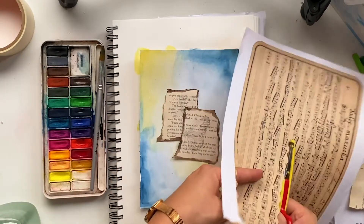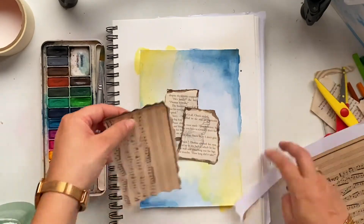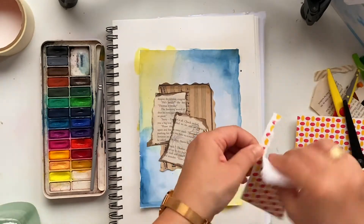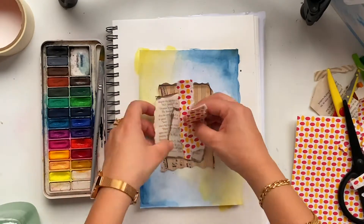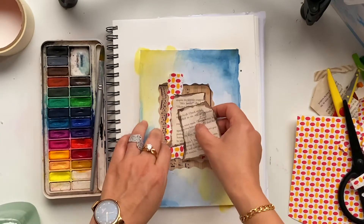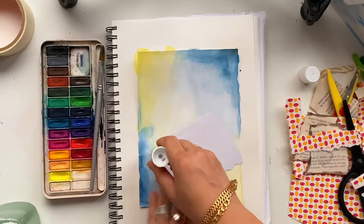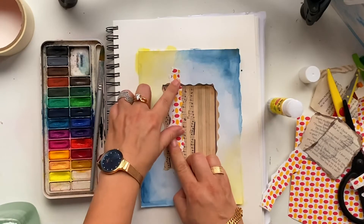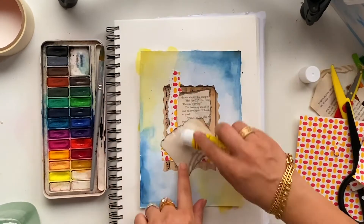I'm using the zigzag scissors — if you don't have fancy scissors you don't have to worry, you can use any simple scissors. This is my colored craft paper, but I'm not going to use very sharp edges for this mixed media art piece; I'm going to rip out the edges so it will look like a vintage style. You can see how I'm building the layers and balancing the papers.